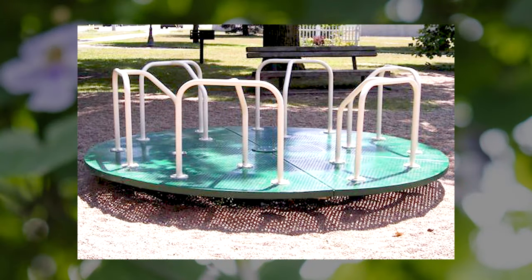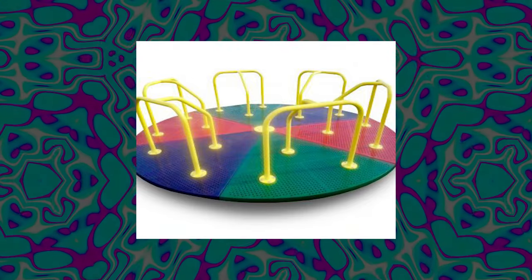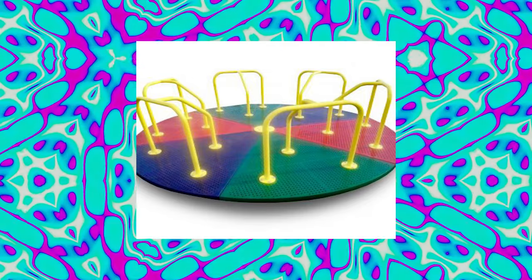Our ten-foot merry go round is the largest we have. It can handle several children at once and comes in several color choices. This kaleidoscope scheme is really groovy, dude.